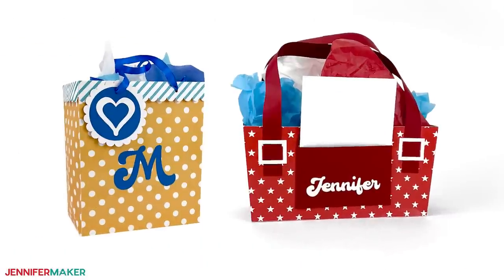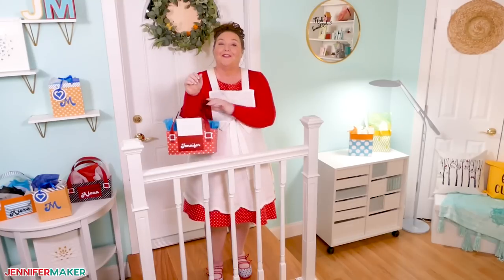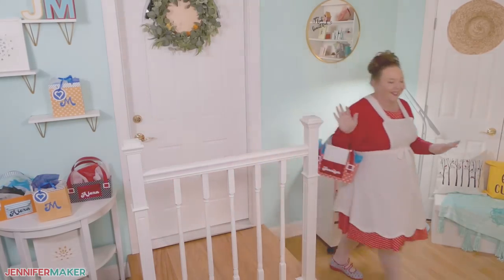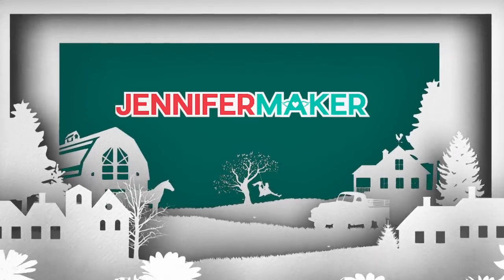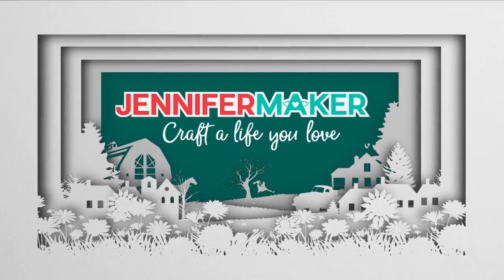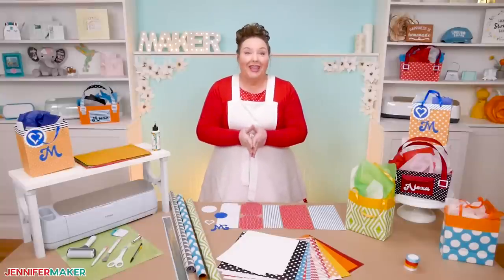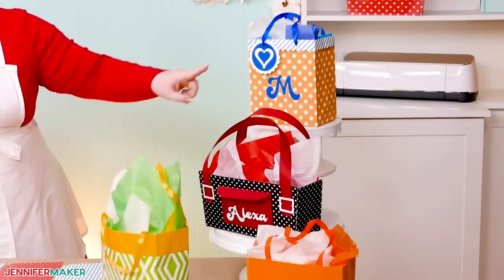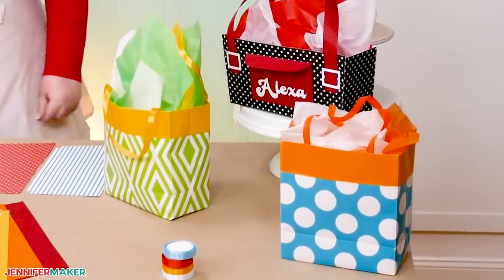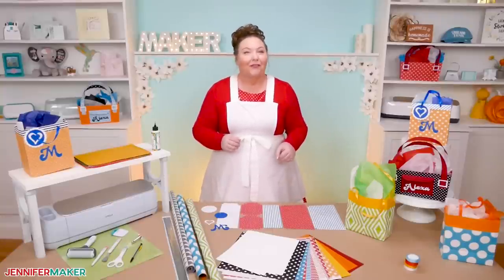I'll also show you how to add personal touches like an initial or a name. Let's head on over to my craft table and I'll show you how to get started. Today I'm sharing three gift bag ideas: two are made from cardstock and one is made with wrapping paper — the perfect way to use the last little bit on your favorite roll.